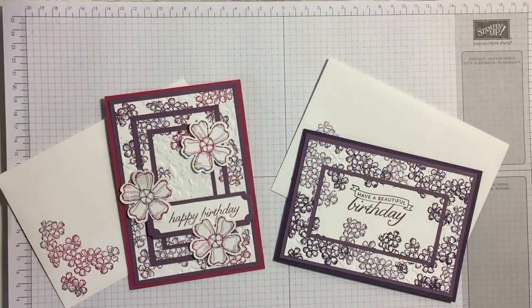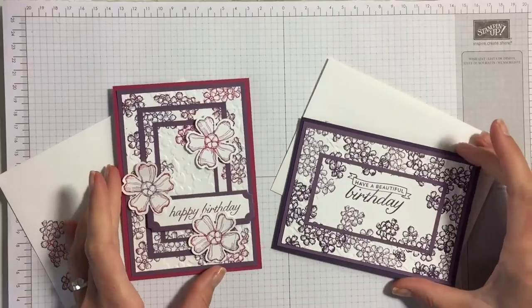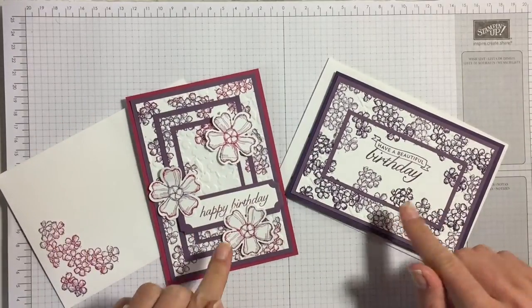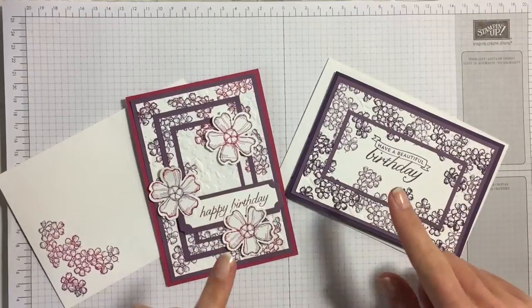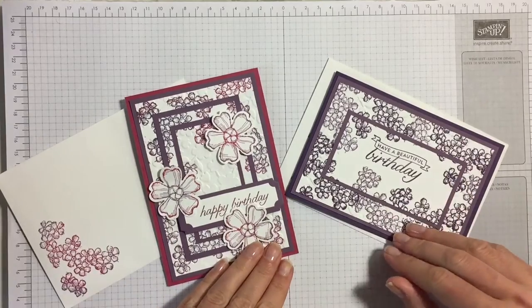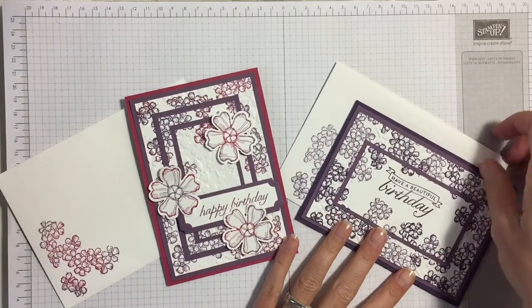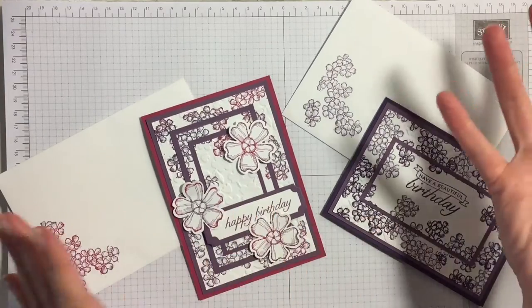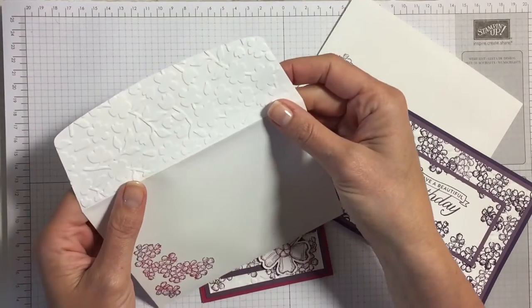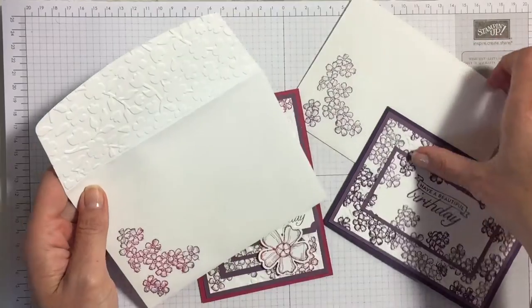Hi everyone, it's Anja here. I'm back with another video for Ophelia Crafts. In the previous videos we made these cards, and you can find the measurements for all these panels on my website, which I've also linked in the bar below. But what came with these cards, which I've shown you but didn't do then because it just took too long for the video, were these beautiful envelopes.